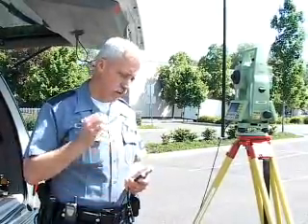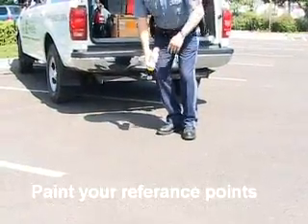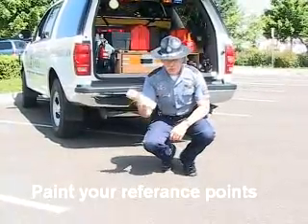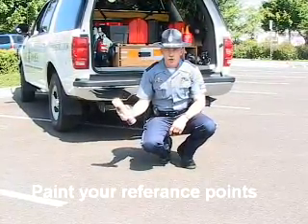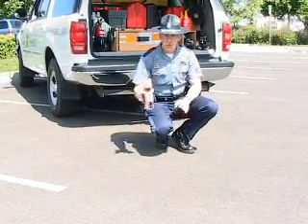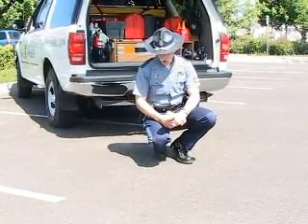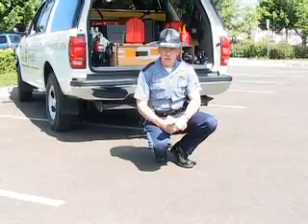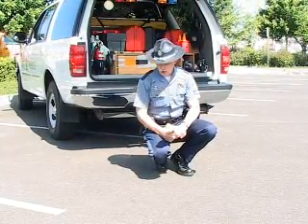So it is very important that you have that second reference point identified so you can come back later and set up on it. Once you have your reference points identified, one good thing to do is take a can of paint and mark an X or a circle over that reference point so you can identify and find it later. You may not be the one returning to the scene — maybe a partner has to return — and this will help them identify it better.